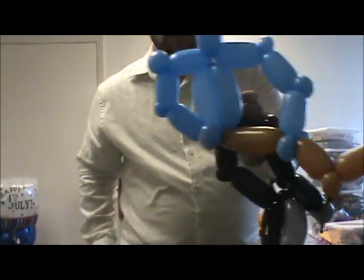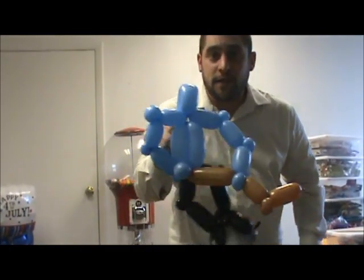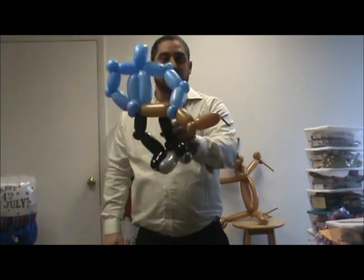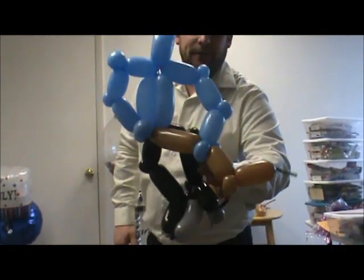Here is your hockey player — just got to straighten everything out and make it look proper. You have your hockey player with ice skates. There's your ice hockey themed balloon. I hope you like it. You can probably make this pretty quick if you're not explaining it or do it a few times. Let me know what else you want to see!